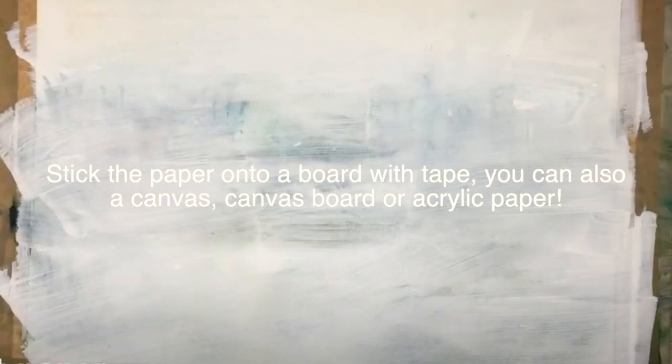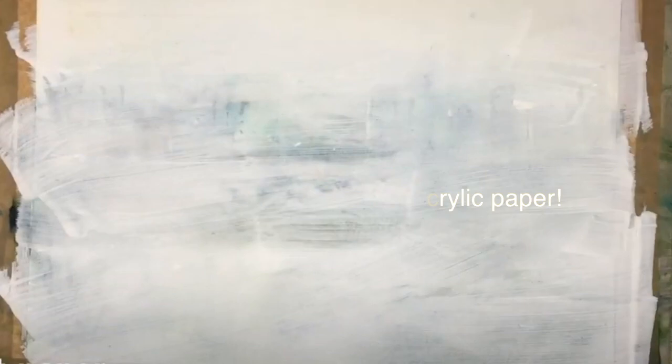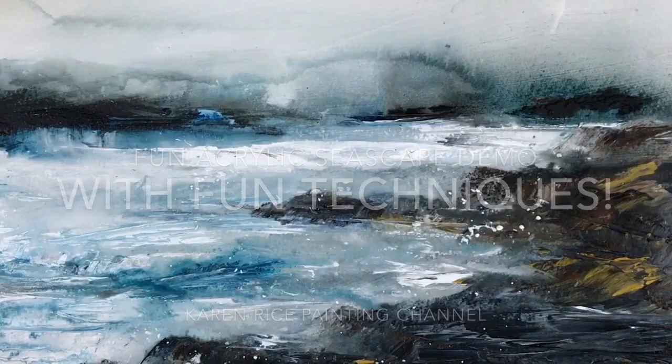I've already prepared my paper — it's watercolour paper with acrylic gesso over the top, dried and stuck down with framing tape on an ordinary grey board. You can use MDF or something like that, some nice solid surface to stick your watercolour painting down, or you could use a canvas, canvas board, or even acrylic paper — whatever you have available.